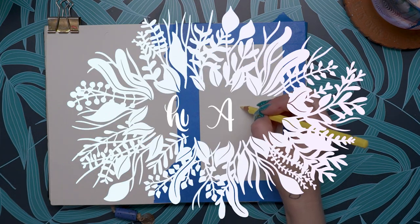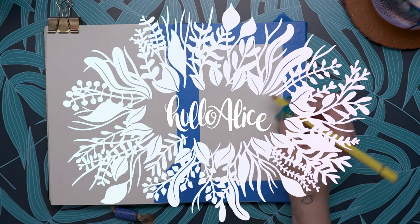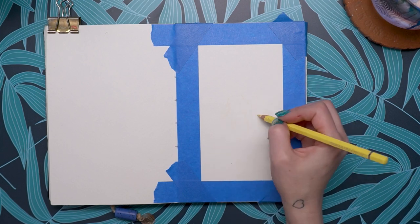Hello and welcome to my channel. My name is Alice and today I'm going to be reviewing the Paul Rubens watercolor paints.